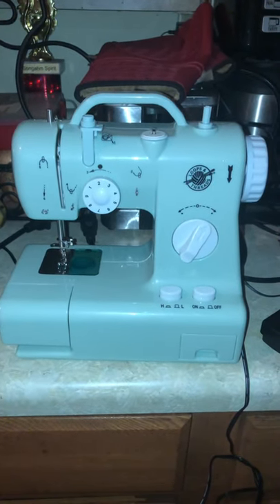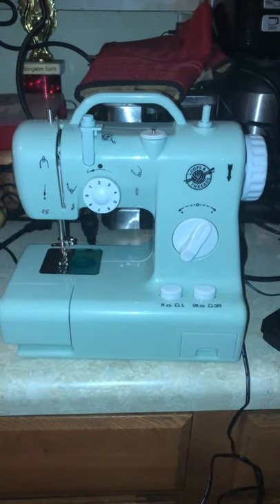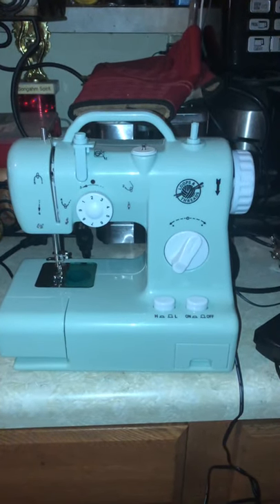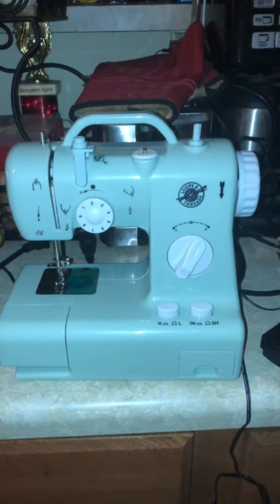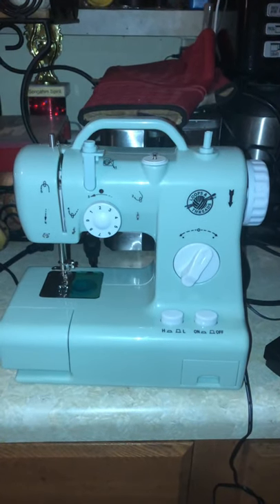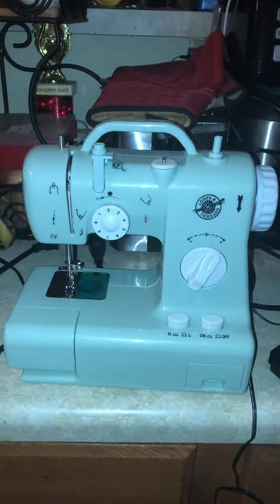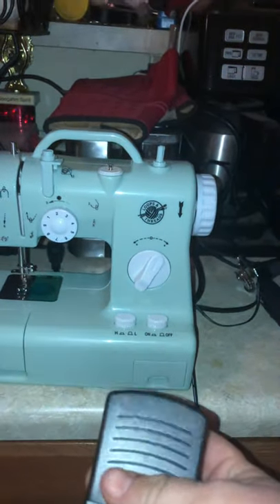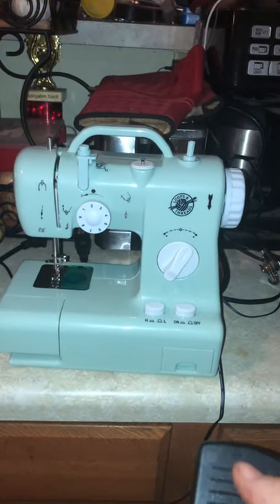So here's the moment of truth. We found this little Singer mini sewing machine in the dumpster. It said it was damaged. Does it work? I have it plugged in. Here's the little pedal right here. So we're going to go ahead and press that and let's see if it turns on.